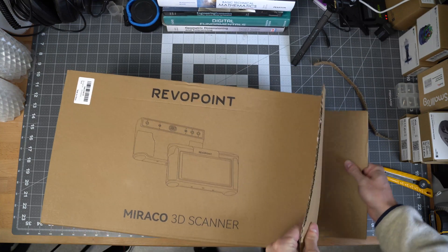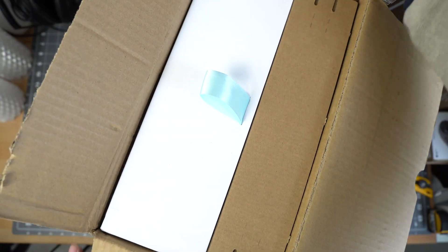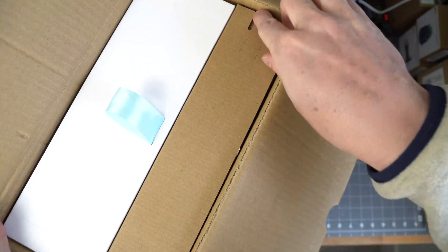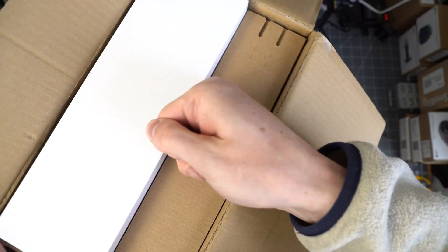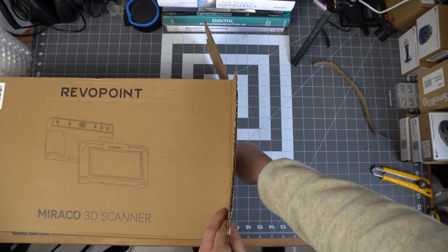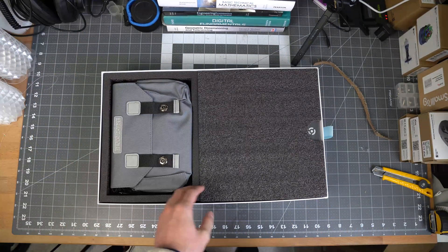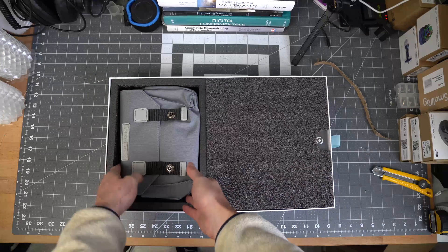The scanner comes in this one main box, and then there are two separate boxes on the inside — one that contains the scanner and most of the accessories, while the other one has a bunch of calibration boards in it. Everything is packed away nicely in foam, and it doesn't feel like anything is going to be moving around during shipping.